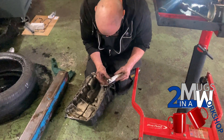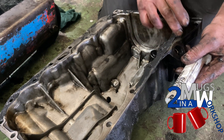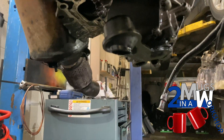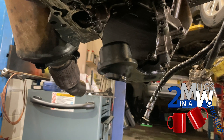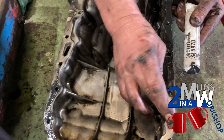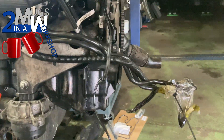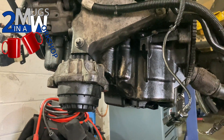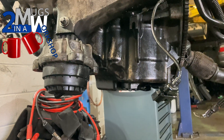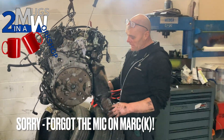Mark's applying more of the same Loctite sealant around the sump. If you remember earlier, quite a lot of debris was found in the sump from the disintegrated timing chain guides, and also in the oil pickup — both cleaned out thoroughly. It's just a matter of smearing the sealant all the way around the bottom of that sump and then reapplying the bolts. The sump is now on and good to go.